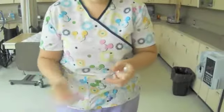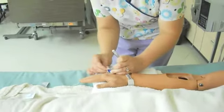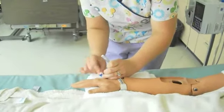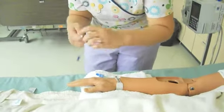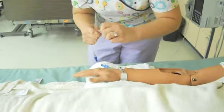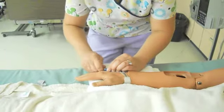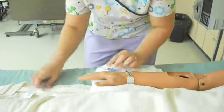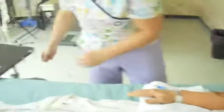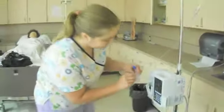So I'm going to get an alcohol swab ready and we're going to swab this port for about 15 seconds. I'm going to move this cover and connect it. Make sure you clean your area as you go.